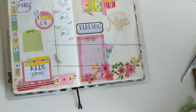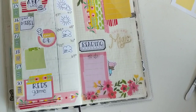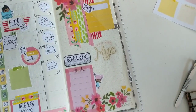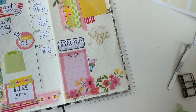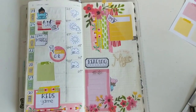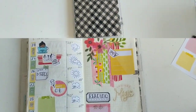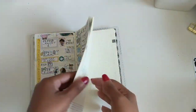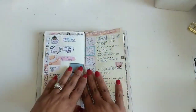This is a plan with me in my Hobonichi Weeks for the week of June 24th. If you'd like to see how I pulled this spread together, then just keep watching. Hi guys, it's Courtney. Welcome back to Poppy and Gray. We are doing a plan with me in my Hobonichi Weeks.